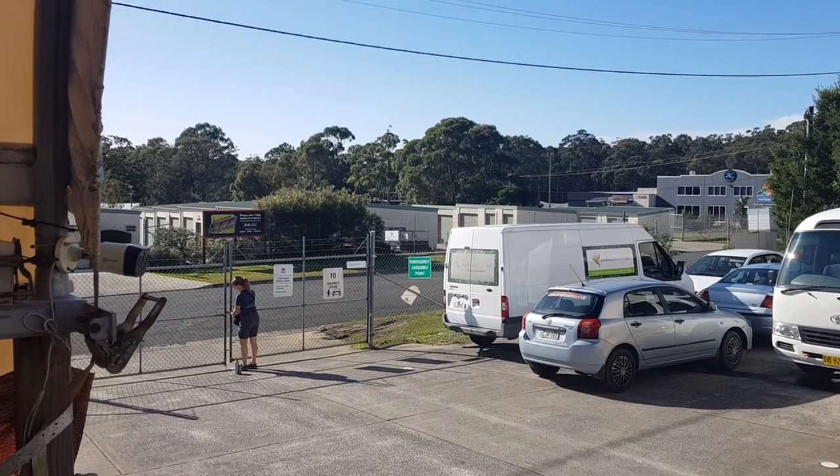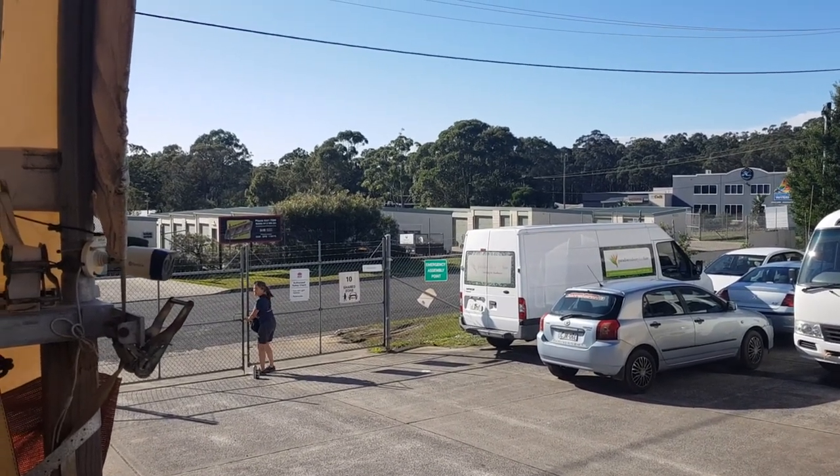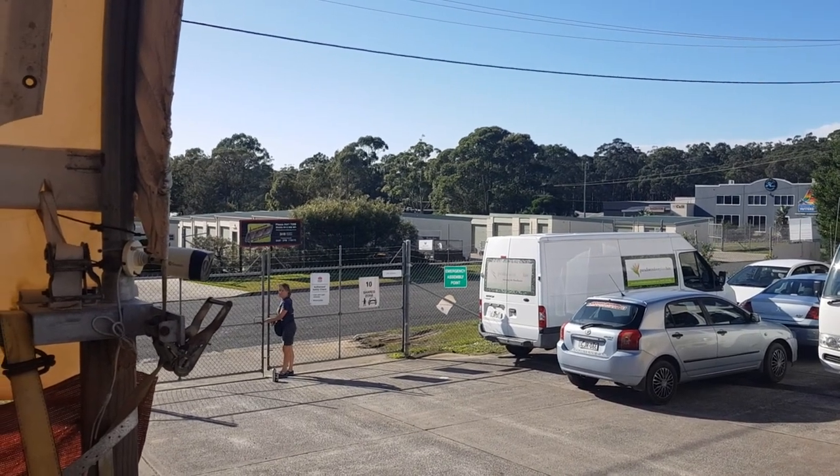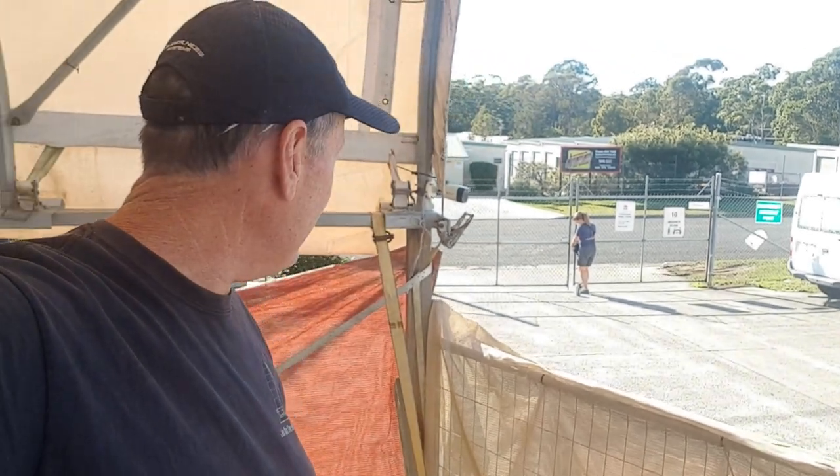Happy Sunday morning! It's the first sunny day for months and I've got Janet working. The reality is: when the sun shines, we spray — we don't go boating and kayaking and sit in bars. She's not impressed, and it might be a short marriage doing this every Sunday morning, but it just has to be done or the boat doesn't get done.